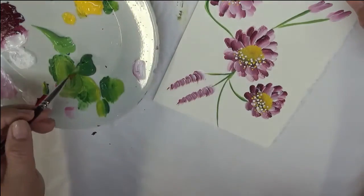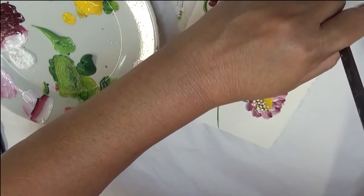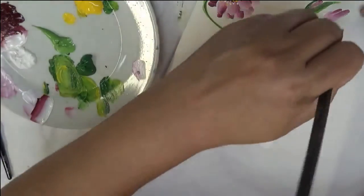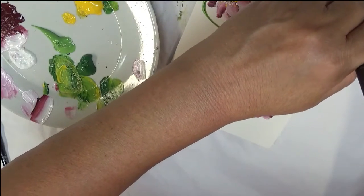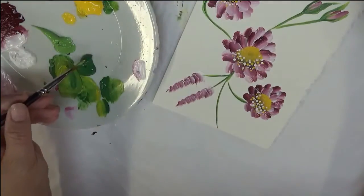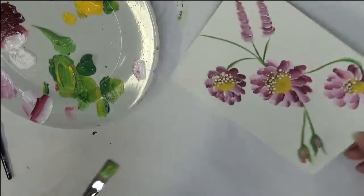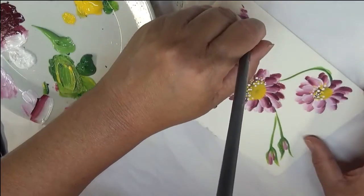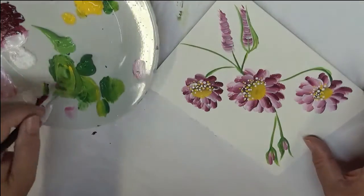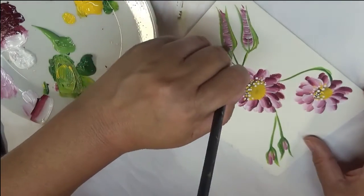It doesn't have to be the same as far as what kind of leaves I use on it or the colors I'm using. And these are just like my little buds — they're kind of cute. And I'm going to do them almost like they're buds too, even though they're a little bit different than the little ones we just saw up here.